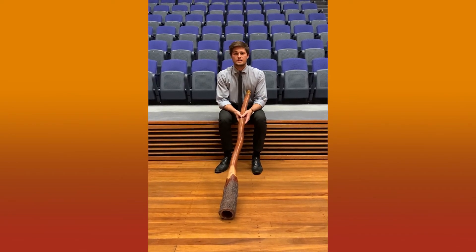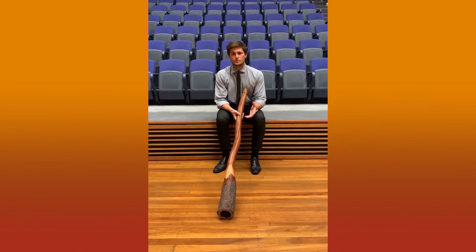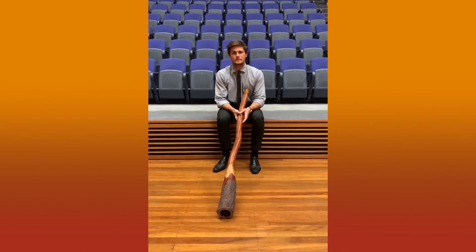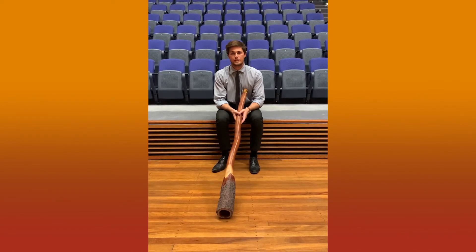For the purpose of these activities and these videos, this will be just for the boys. Girls have their own dances and songs and activities that are women's business, but the didgeridoo and the activities that come with it are just for our boys in the class that are tuning in.